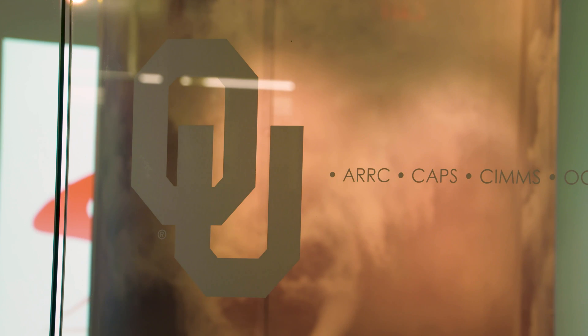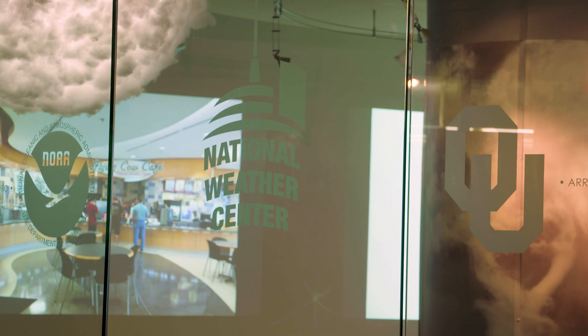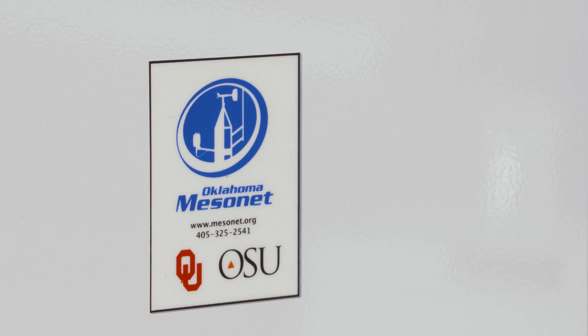Hello again, I'm Wes Lee with the Oklahoma Mesonet. Officially, I am an Assistant State Specialist with the Biosystem and Ag Engineering Department here at OSU, but I am housed at OU at the National Weather Center, which is the headquarters of the Oklahoma Mesonet System. There, I am considered the Mesonet Agriculture Coordinator.